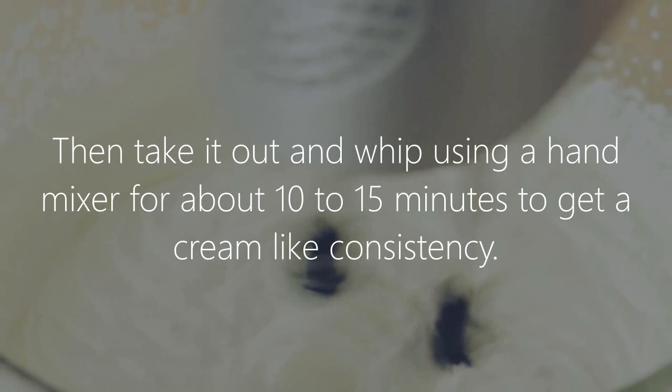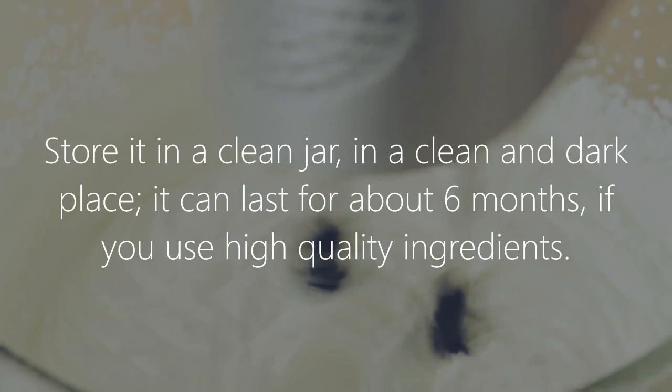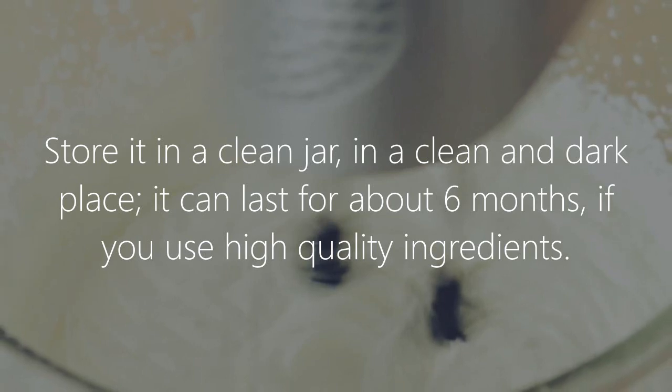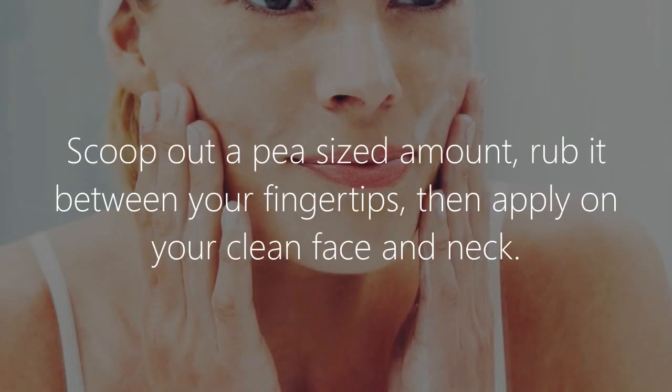Then take it out and use a hand mixer for about 10 to 15 minutes to get a cream-like consistency. Store it in a clean jar in a clean and dark place. It can last for about six months if you use high quality ingredients.